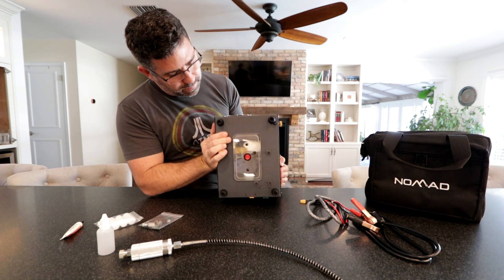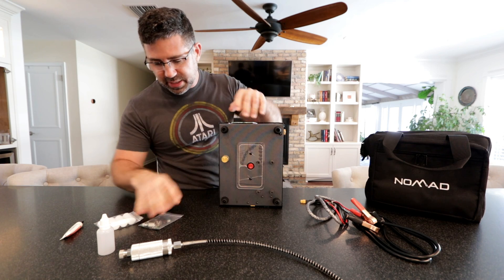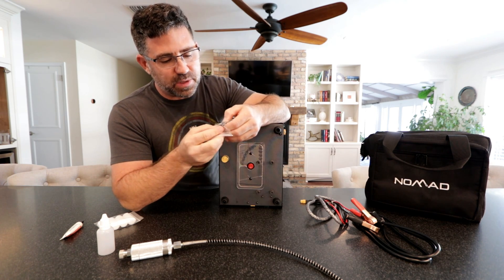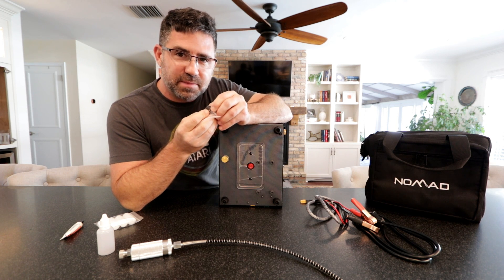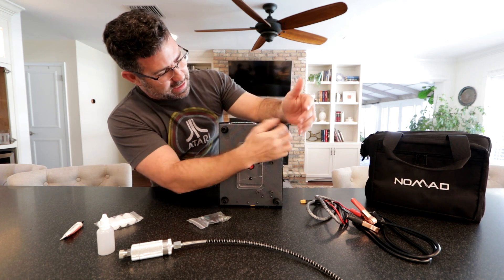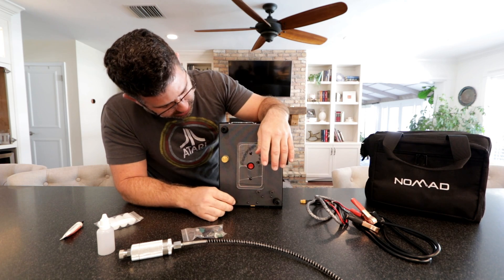On the bottom you've also got four rubber feet that simply unscrew. If you want to make the unit stand a little taller, these rubber feet come with little extension discs — kind of like platform shoes for your Nomad. You unscrew the feet, slip the extension disc on like a washer, and screw them back in.